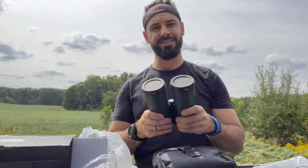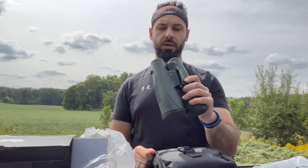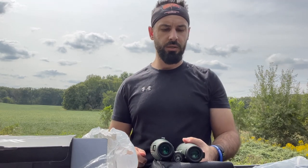Stay tuned because I will be adding a full review on these binoculars, and I'll have some digiscoping footage in there from the view so you can see how good the glass is. Thanks for joining — make sure you subscribe to the channel because I'm going to continue adding content here as it's getting rolling, and I think it'll be valuable to you for any gear needs.